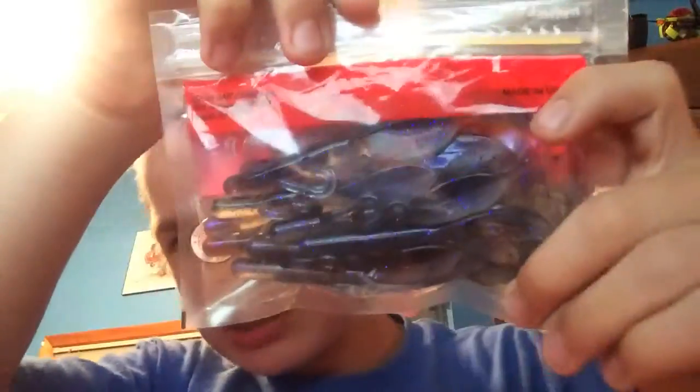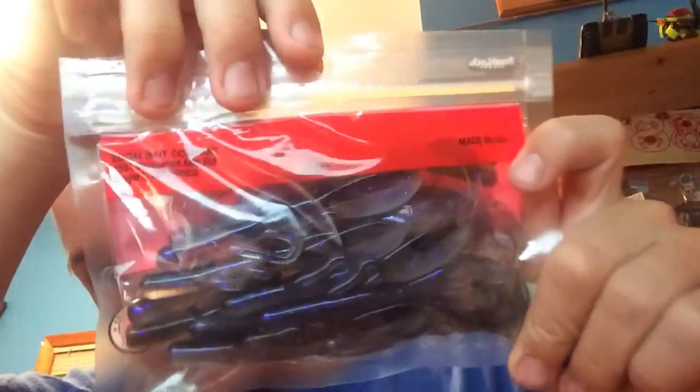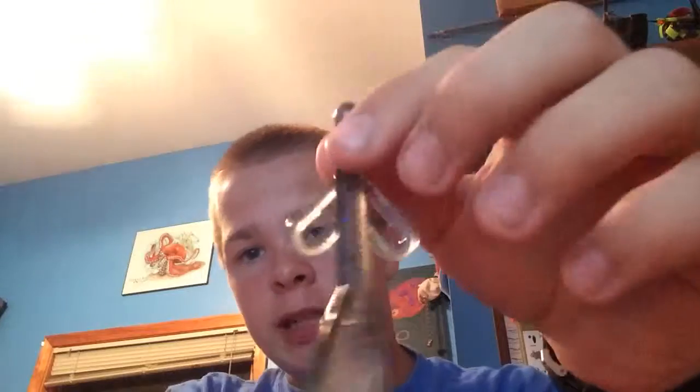As you can see, these aren't a very usual color you see in the stores. It's actually very interesting — it's called Electric Shad. If you look at it, it's kind of clear, but on one side it's darker than the other side. This would be the underside, and this would be the top side. It just interested me because of the way they looked.